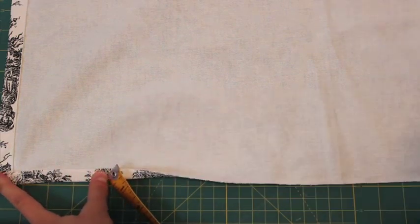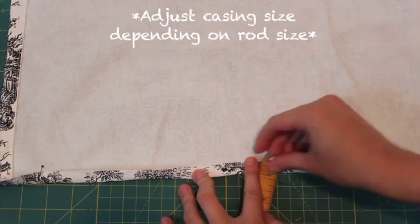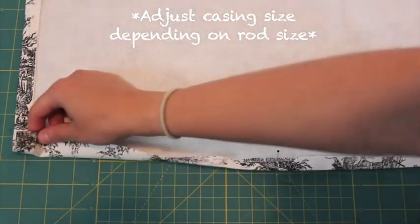For the top casing, turn under half an inch, iron, then turn 1.5 inches, iron and sew.